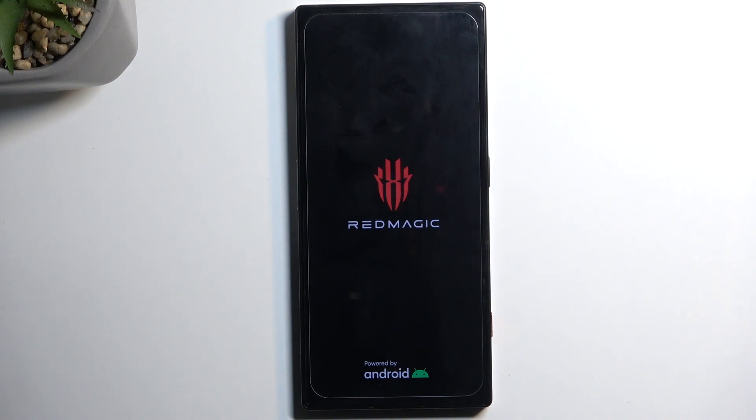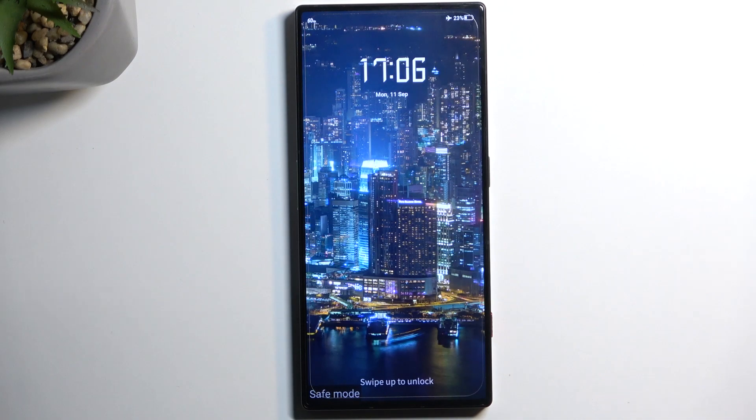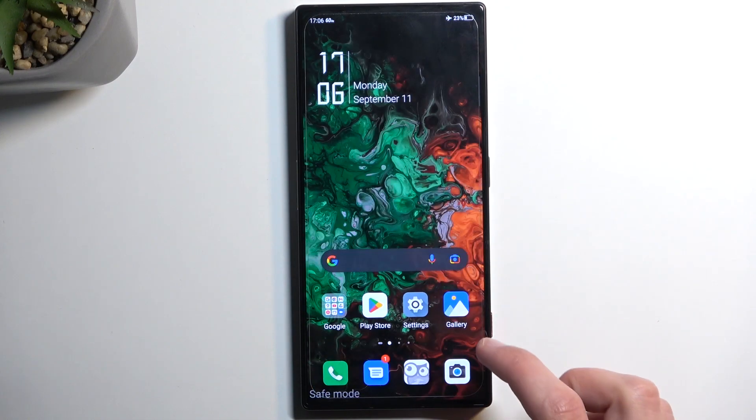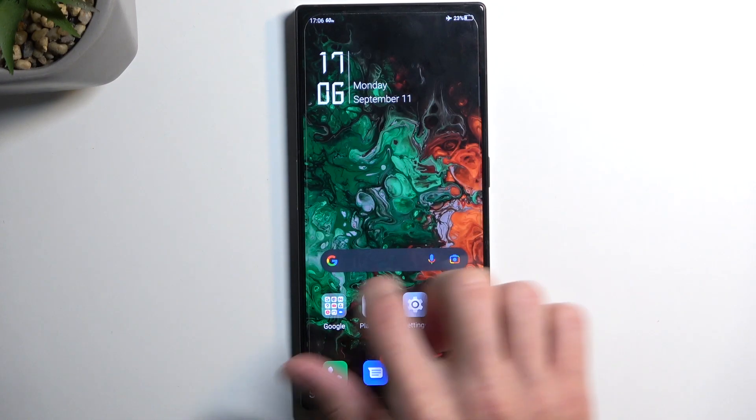If you have some kind of problem — maybe a malicious application you have installed is preventing you from being able to operate your device correctly, or maybe preventing you from getting rid of that application — you can boot it into safe mode. This application will no longer be able to launch itself, nor will you be able to launch it manually.